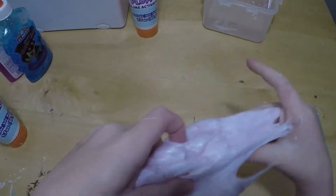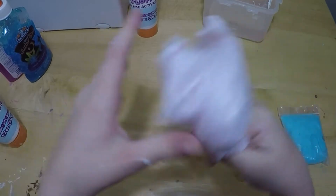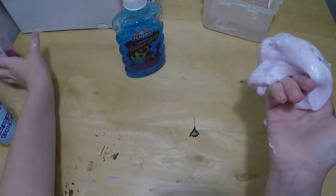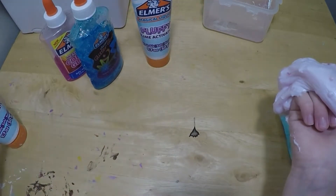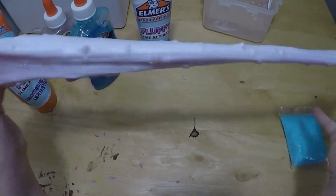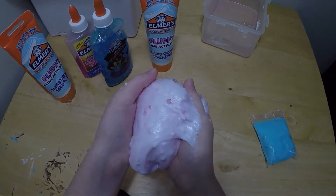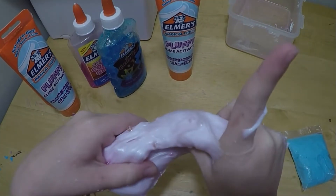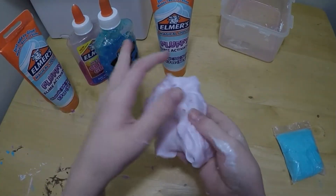It's kind of popping up but not enough to be a bubble. I'll keep practicing. If I do another slime video, subscribe and like for me to do another slime video. I still have all this glue left and an entire bottle of activator. One more slime — it'll be like a bonus, and it'll probably be the biggest.